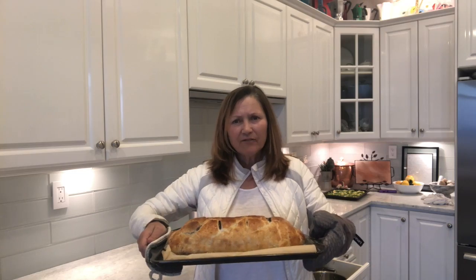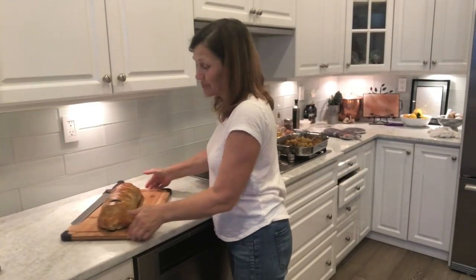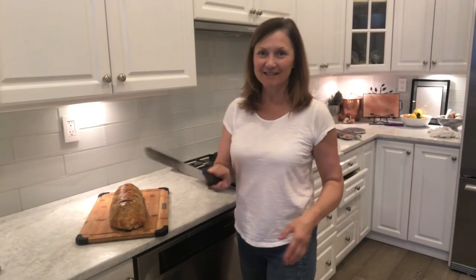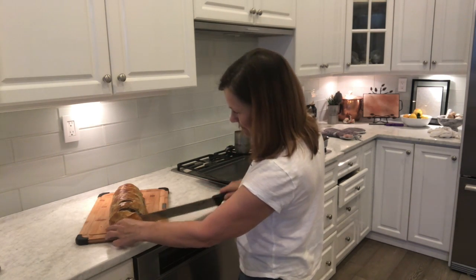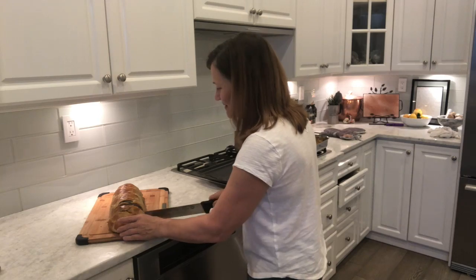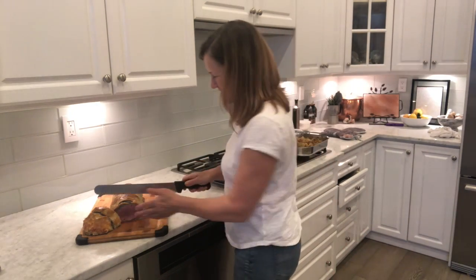Now we have to let it sit for 10 minutes before you cut into it. Here it is — it's beautiful! I'm going to cut it now, so hopefully it's delicious and medium rare. It looks good — can you see it? It's beautiful! I did it. I was very worried about this dinner but it's worked.